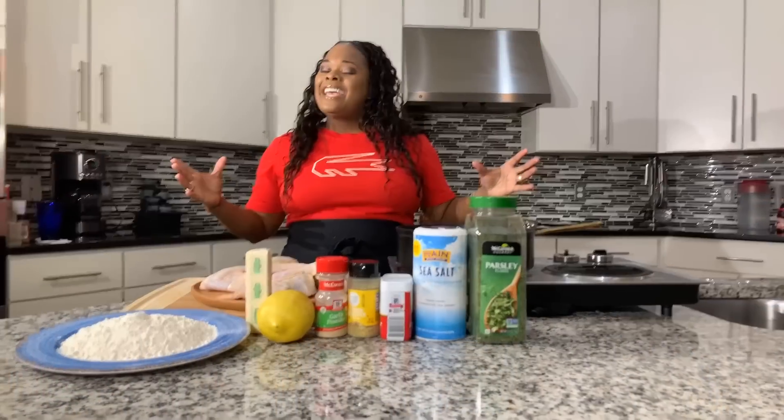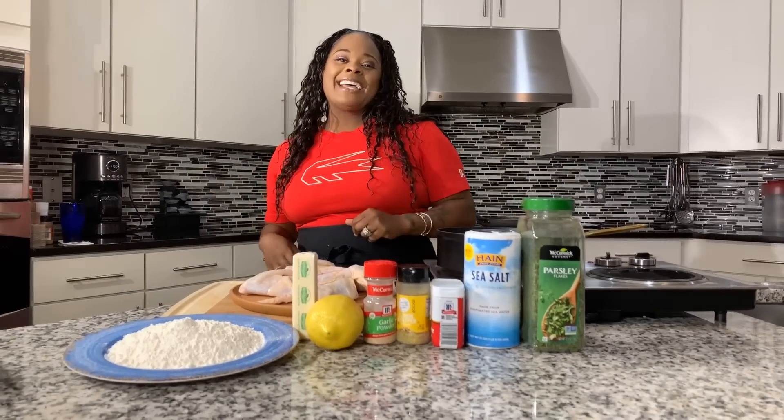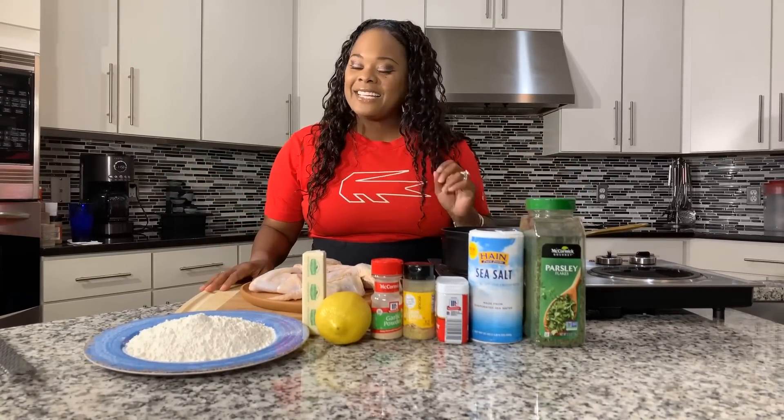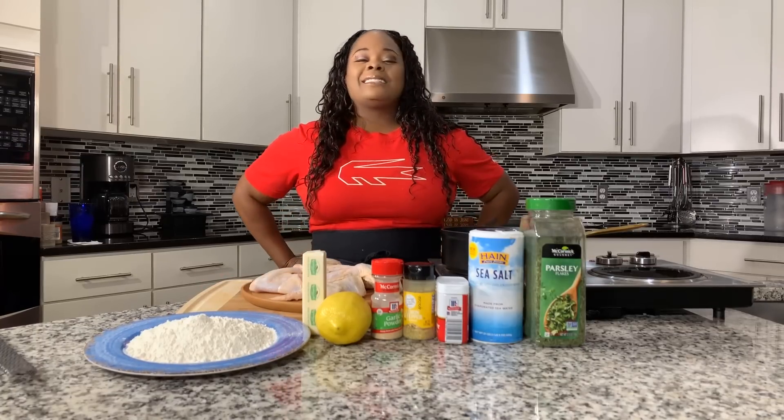Hi everybody, Jeannie Young is back and I'm back with yet another amazing recipe. I am so excited because today at the Young's house, Jeannie Young is going to share with you all how easy it is to make delicious lemon pepper wings.